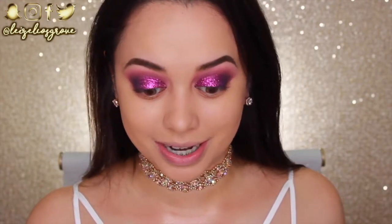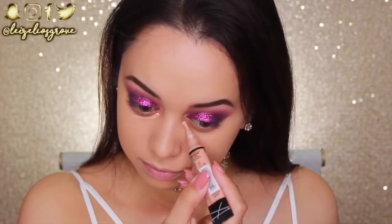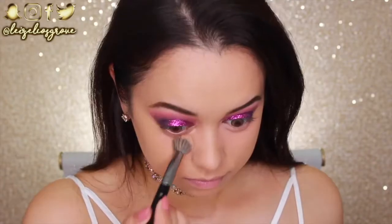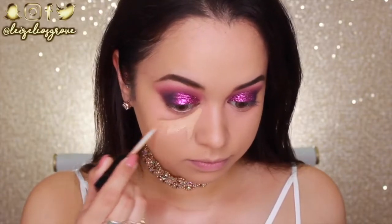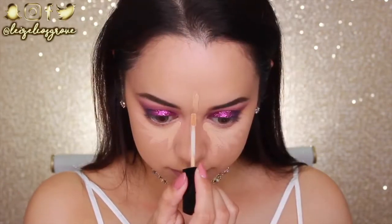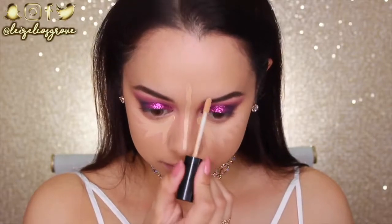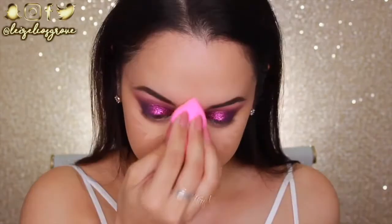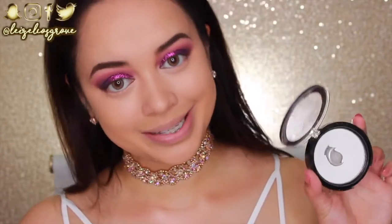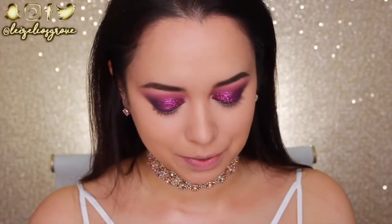Now I'm doing some color correcting because the darkness underneath my eyes is really bothering me. I'm using the LA Girl Pro Conceal concealer in a peachy-toned corrector, taking a swipe under each eye and blending it out with the Models Prefer Airbrush Concealer brush. Next I'm concealing with the Wet n Wild Photo Focus Concealer in shade Light Medium Beige, applying it under my eyes and highlighting down the bridge of my nose, above my brows, and on my chin, then blending with the Beauty Blender.